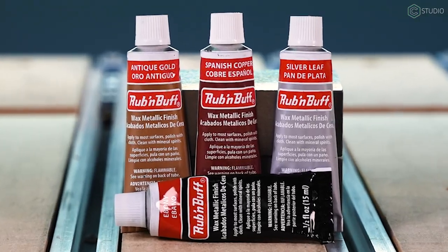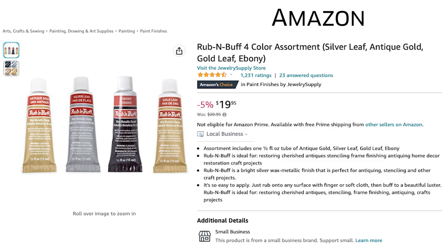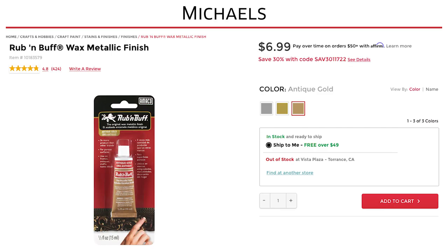There are a variety of golds, there's black, silver, bronze — you have some color options. While it's a unique product, it is not an expensive product. It's available on Amazon as well as your local craft stores. I'll put some links in the description so you can check it out.